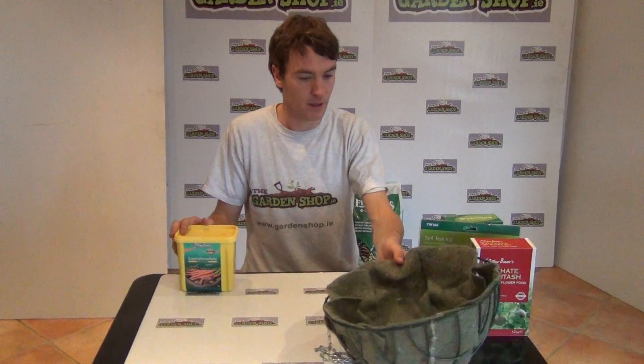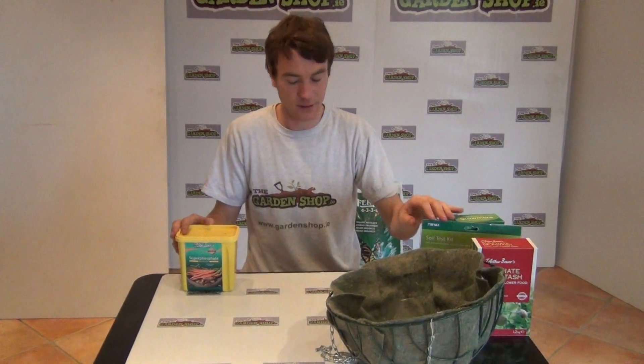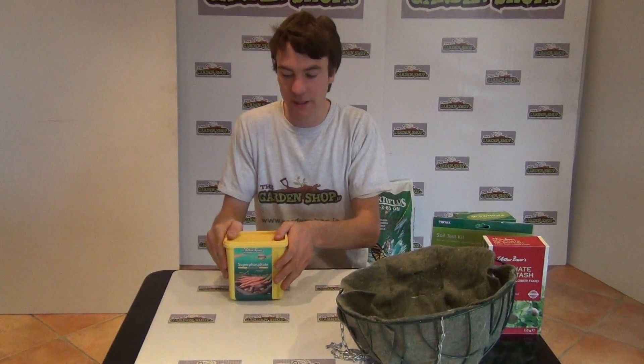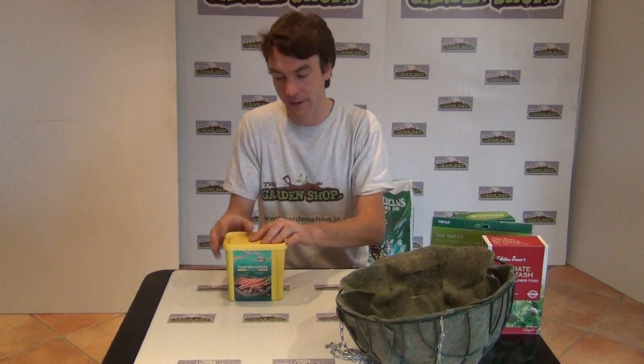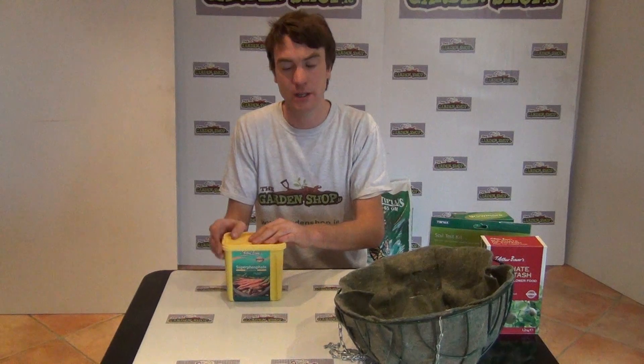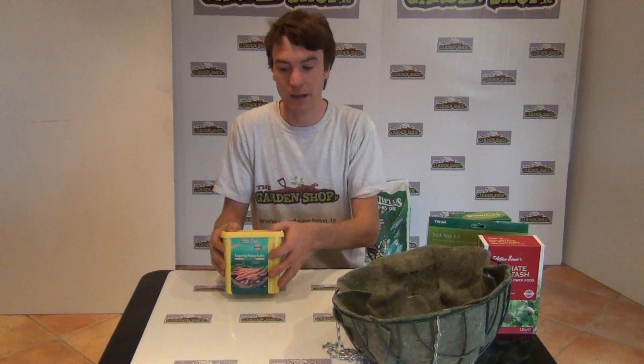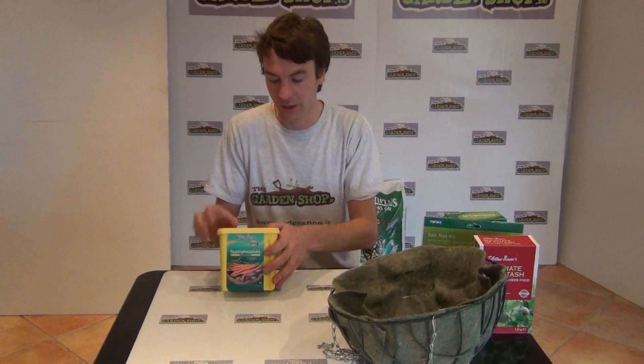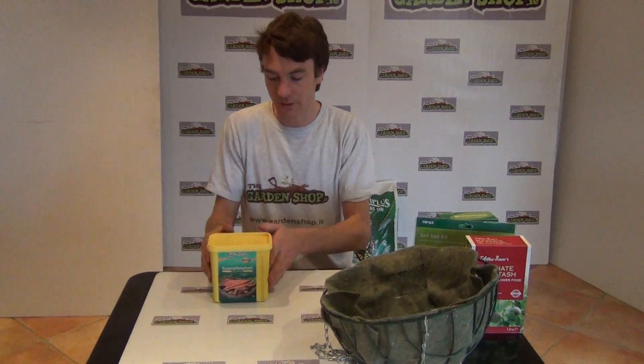If you're not sure whether your plants are deficient in phosphate, you might notice the color of your foliage generally turns a slight bluish or purplish, and you'll also notice stunted growth of your plants. If you notice something like that, it's likely that your soil is deficient in phosphorus and you would need a product like this. That's the product - super phosphate - available on thegardenshop.ie.